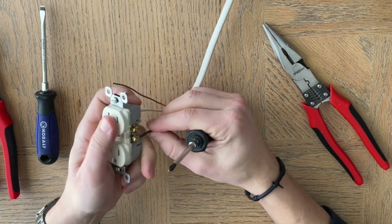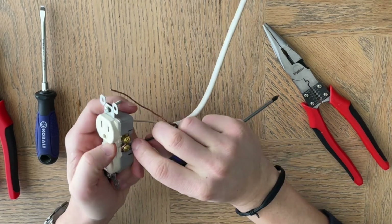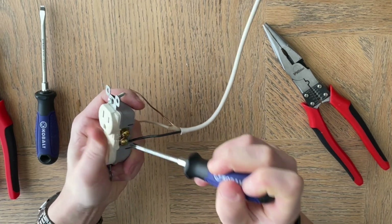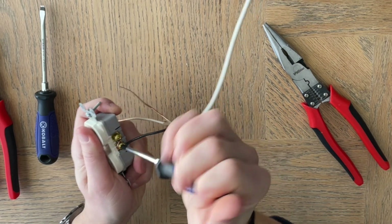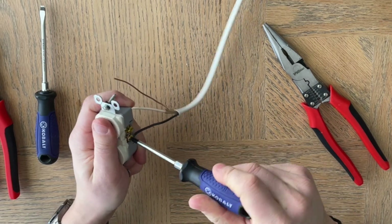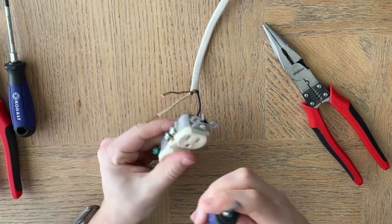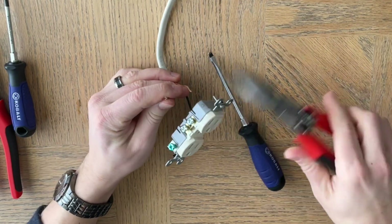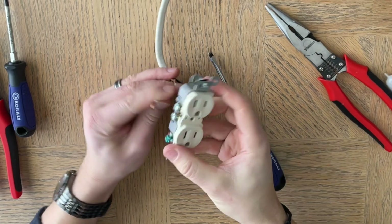Make sure you have that wrapped around nicely, then tighten it up. If it's coming off, just push it on a little bit more. As you tighten the screw, it will pull the wire around a bit more. You can also use a flat-headed screwdriver to turn them. Now for the white wire, we want it to curl the other direction — forward, or toward us — so we'll just bend that and hook it around.